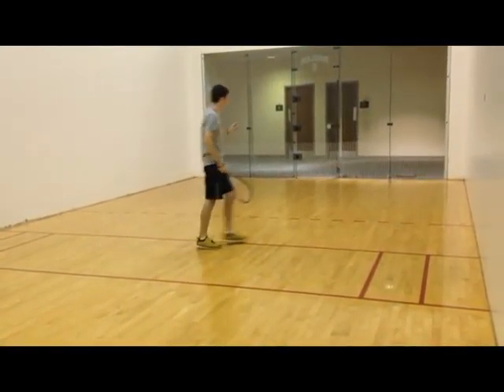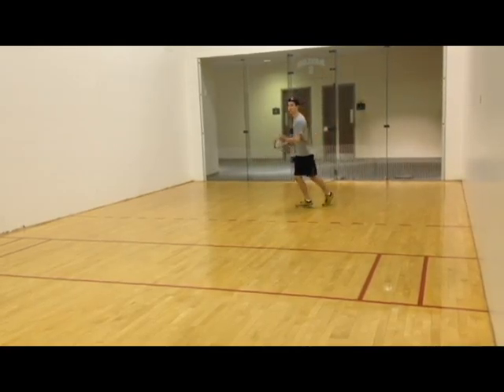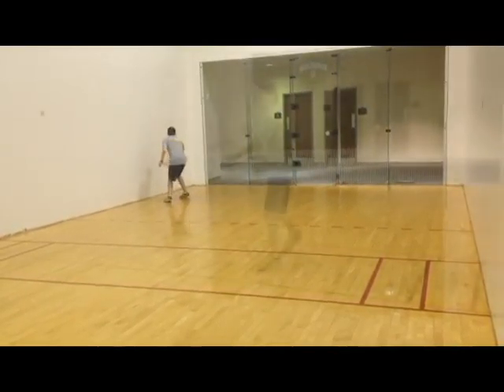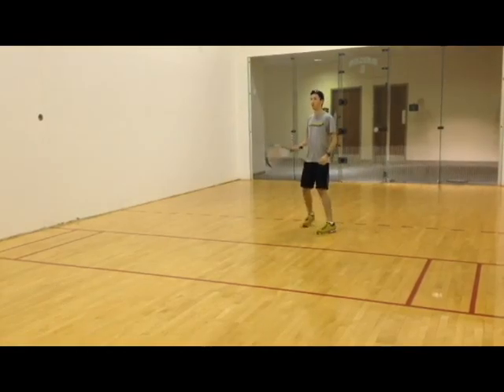Like tennis, the basics of racquetball are fairly simple and straightforward. Players use a series of basic strokes such as the forehand to serve a rubber ball against the back wall to their opponent. The backhand is another common stroke that provides extra aim and control over the forehand.